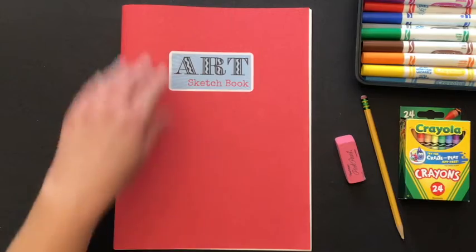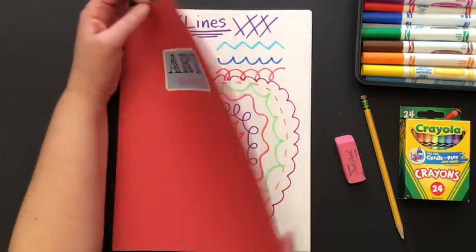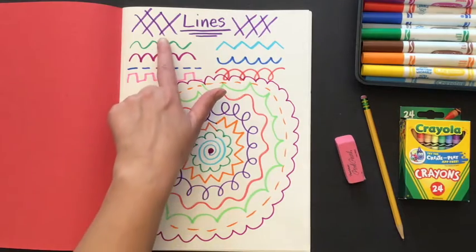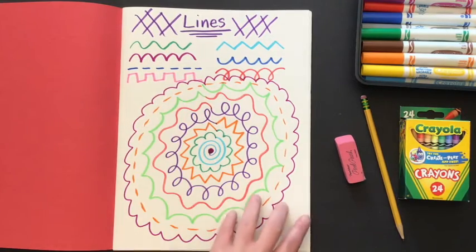We are going to be drawing a line lion. Last week we reviewed different kinds of lines, and we're going to use these in our project today.